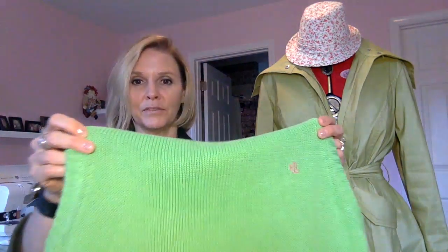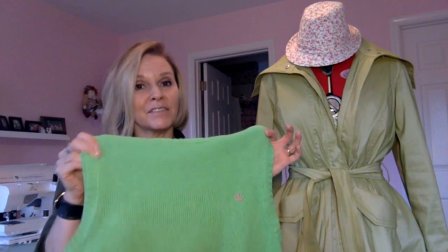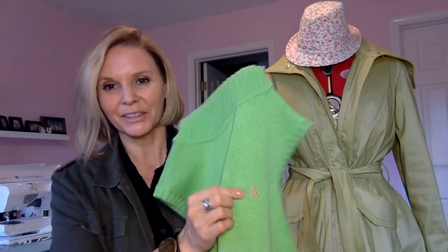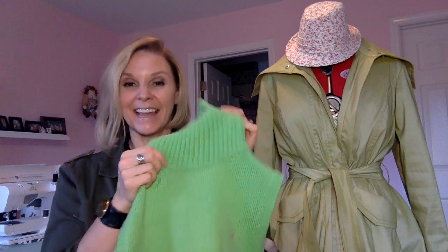Hi, Amy at Fashion Tappings here and I'm going to do another refashioning. This is a very simple idea but I thrifted this sweater vest. It's a Ralph Lauren sweater vest and I loved it because of the colors. It's that bright green and then it's got the pink little logo on there, the Ralph Lauren logo, and it's a turtleneck. So I bought it.